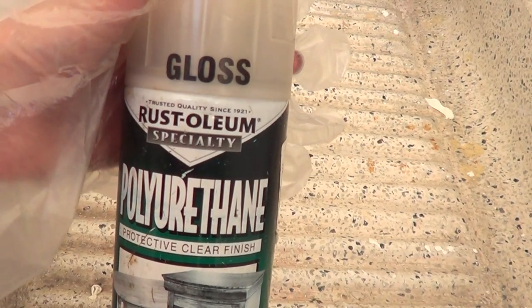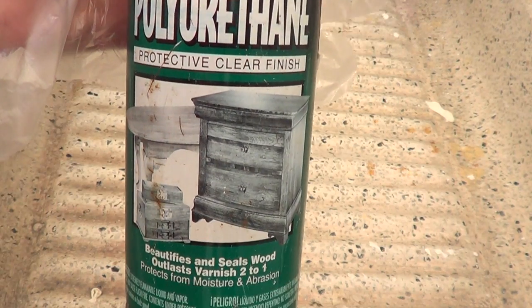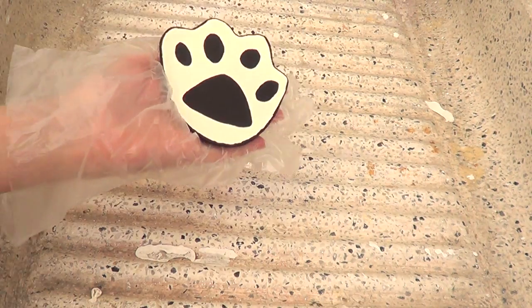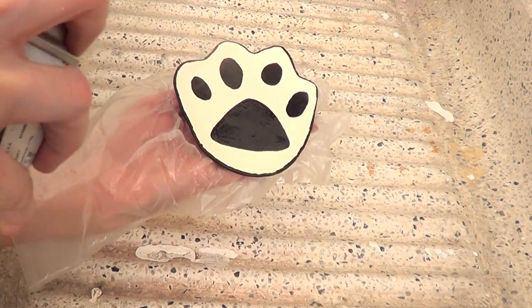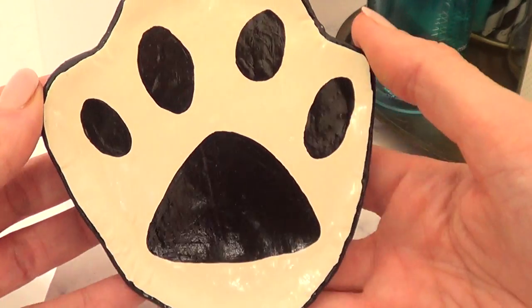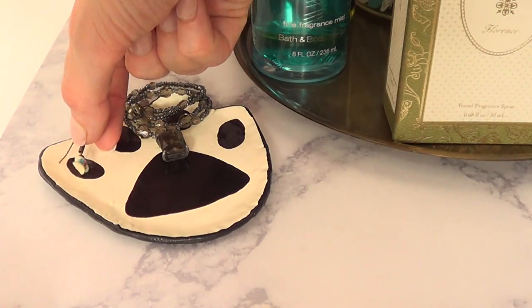Once it's done and dry, I'm going to go outside and use my beloved gloss — I use this all the time, I bought it at Home Depot. I just wanted to add some gloss to make this look better, kind of like an Anthropologie vibe. I actually got inspired to make this from an item I saw at Anthropologie.